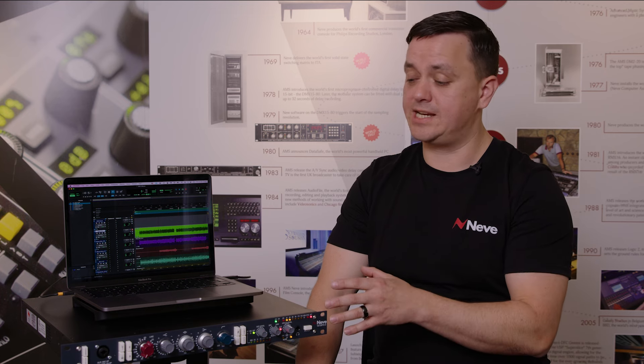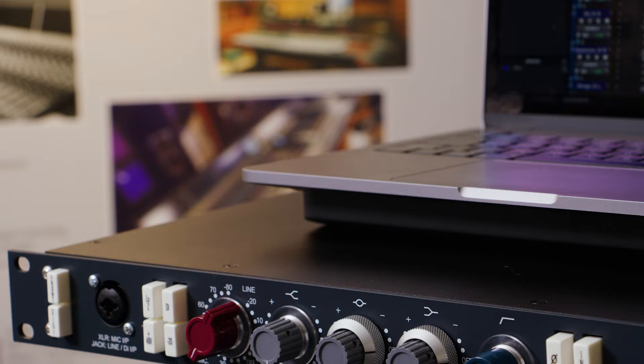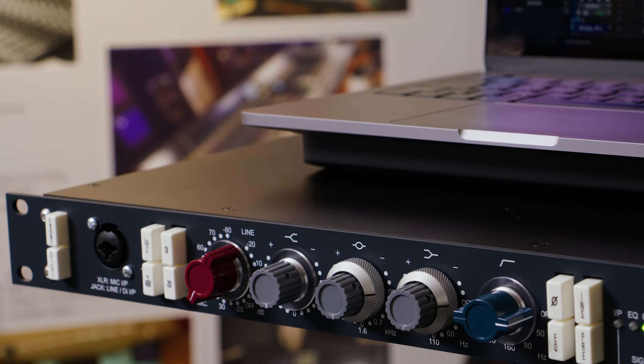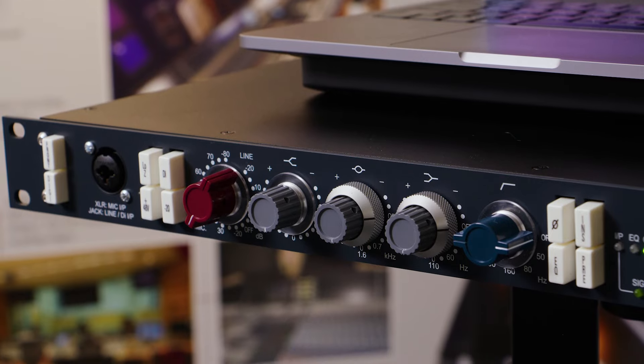On the front end side, this is a true 1073 circuit that has three stages of gain — the line gain and then the two-stage microphone gain on the front end. This is capable of giving you up to 80 dB of mic gain for any of your recordings going into the ADC. It's not just a 1272 repackage like some other products on the market.